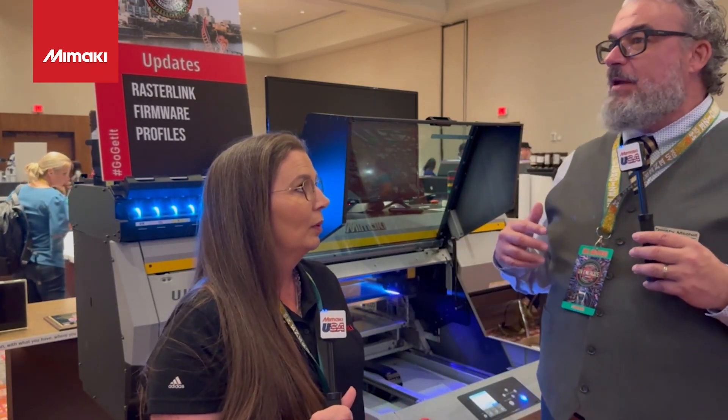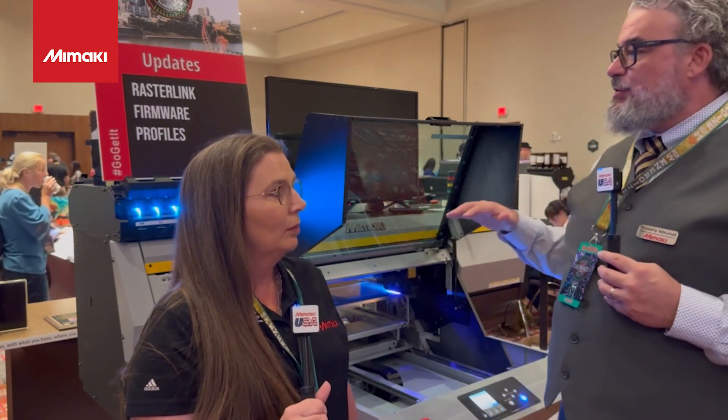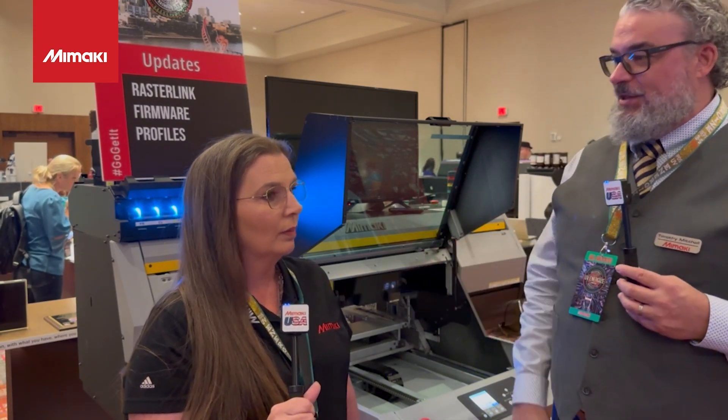Hi, everyone. I'm Timothy Mitchell. I'm here at the PDS UV Energize Show, hanging out with Carissa. So I don't know that much, but I call them our UV benchtop printers, like a big bench. But these are specialty printers that do very specific things, and in a lot of cases do many specialty kinds of things.